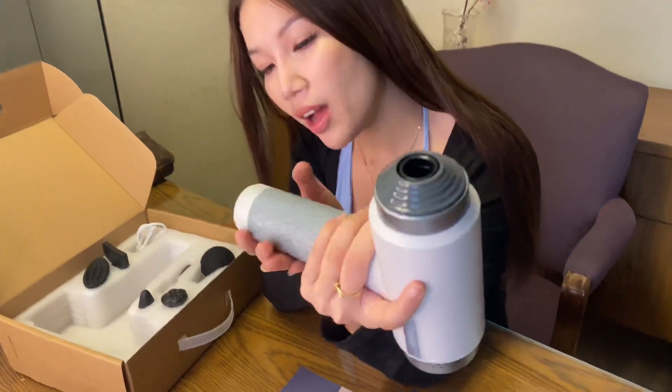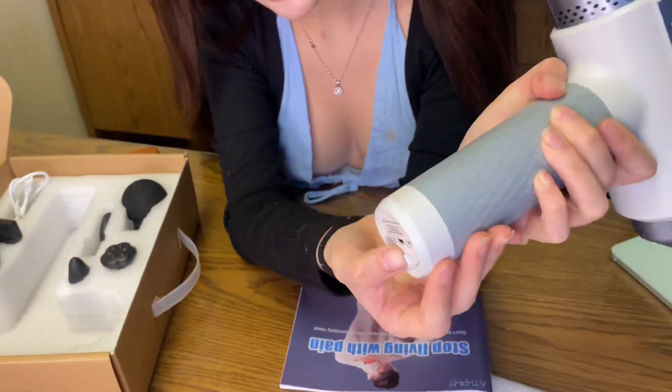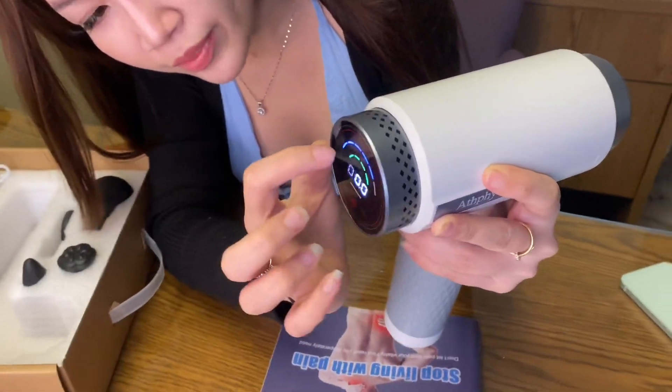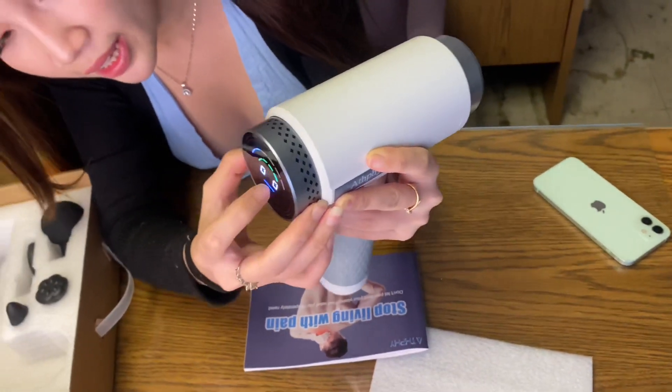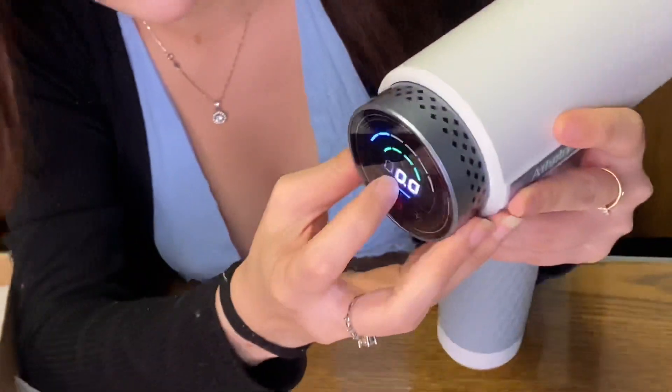Okay, now we're gonna try this. The on and up button is at the bottom. Now I'm gonna turn this on. So you see the blue circle shows the speed of the gun and the green circle shows how fully it's charged.